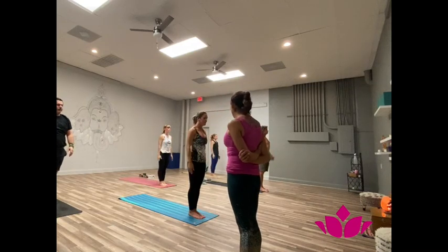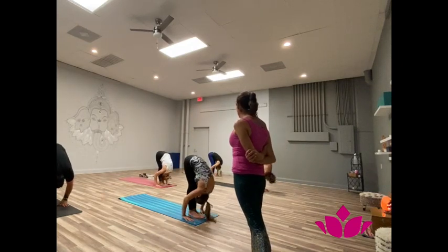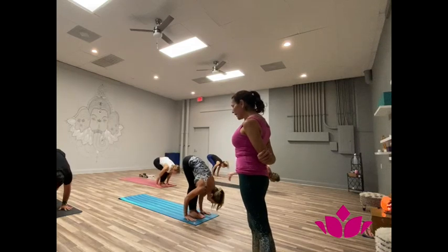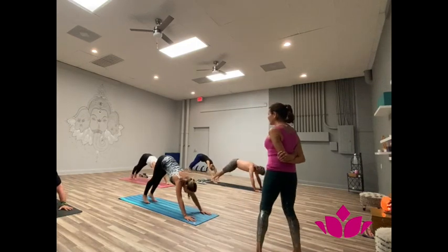Una mas. Yekha, inhale, bend the knees, hands up. Dwe, exhale, over you go. Three, inhale, head up. Shattwari, jump back. Pancha, inhale, upward facing. Shattwari, exhale, downward facing.